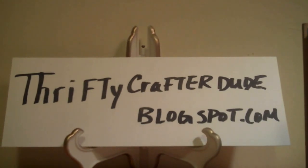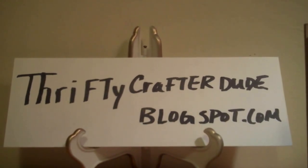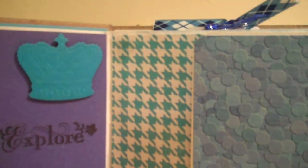Hi crafters, thanks for stopping by. I wanted to show you a mini album that I made. I was inspired by Following the Paper Trail Laura — she has some great tutorials. I've been bitten by the mini bug and I wanted to show you the first one I did for a friend. Here's the inside.